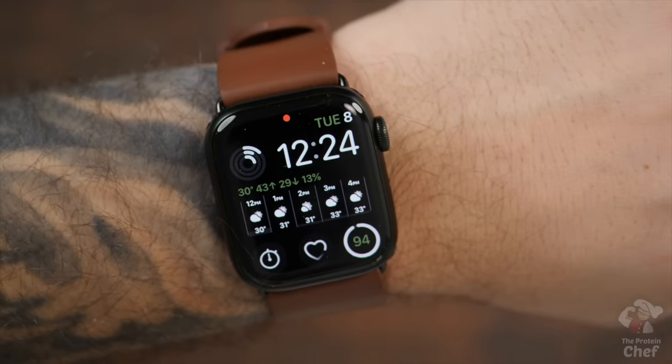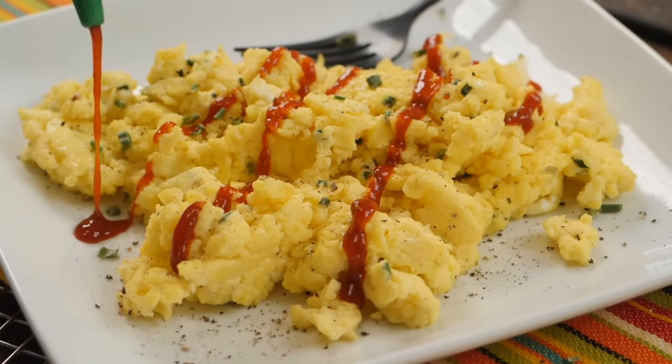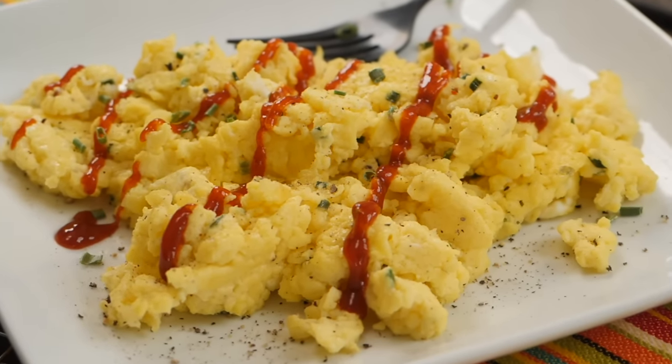It's breakfast time — well, maybe it's lunch, but I usually don't eat until now, and that means I'm breaking my fast, so technically it is breakfast time. Today we're starting the day with some of the most delicious and high-protein scrambled eggs I've ever made. The best part: all you really need is two ingredients for this one.